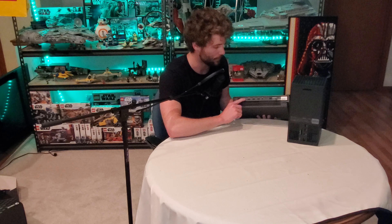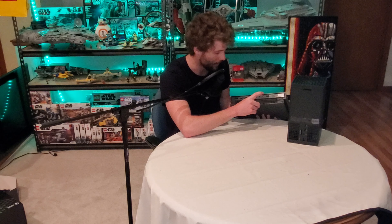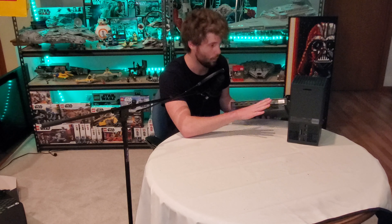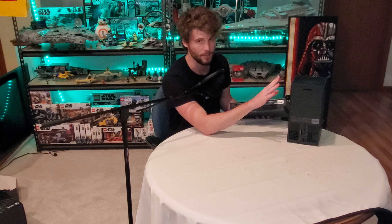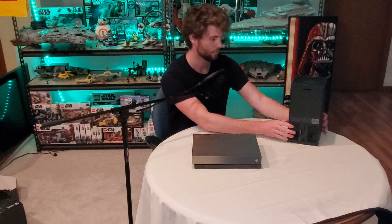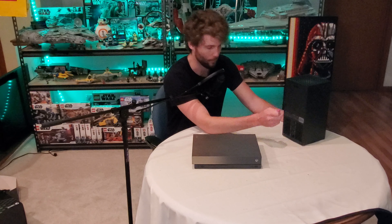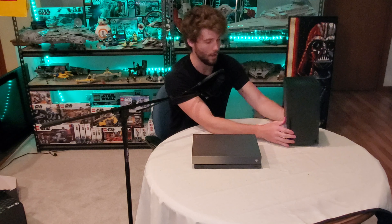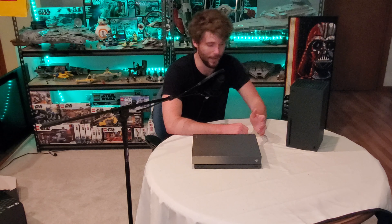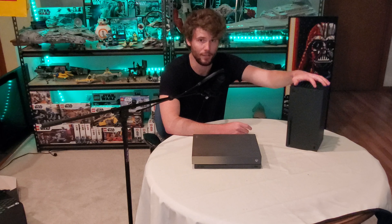The One X has a bit more ports on the back. It has two HDMI outs — one is for if you put it between your TV and cable box, so you can use your Xbox as a go-between for cable. It also has an optical audio port and an IR out port. Those two are not on the Series X. I believe they're kind of compacted into the HDMI port, so I don't think you're going to be missing out on anything. For what I use it for, it has all the ports I need.